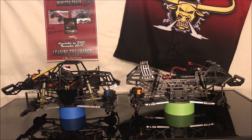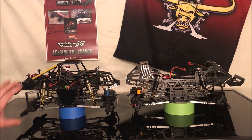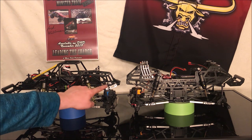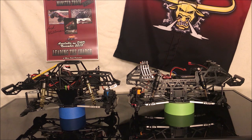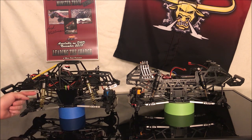Additionally, I raised the shocks from this hole to this hole which lowers the stance of the truck a half inch. This improves the center of gravity, and to accommodate that I've trimmed out right here and right here on the cage so there's more clearance for the axles to move up — so this can go all the way up to here instead of hitting about right here where the plastic used to be.